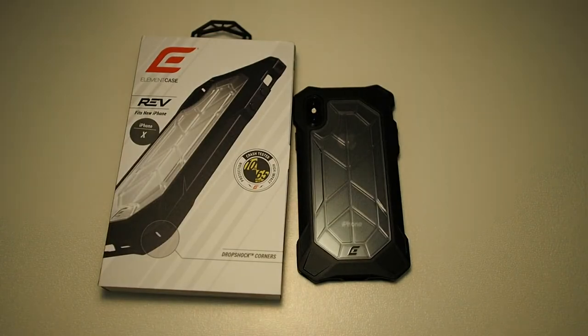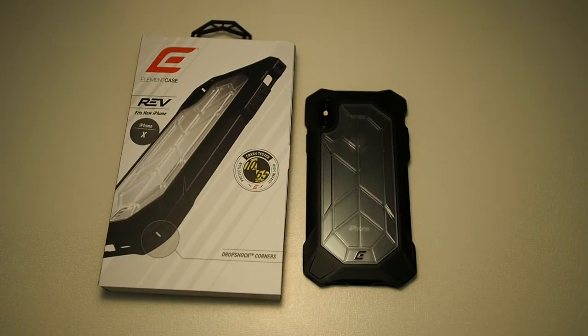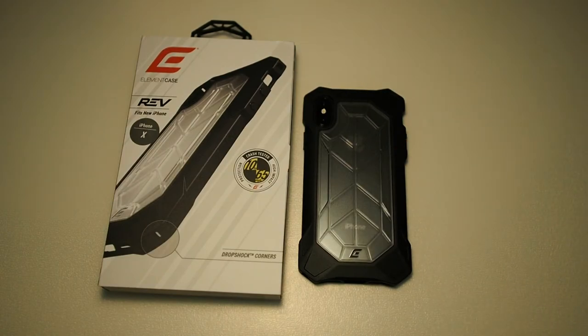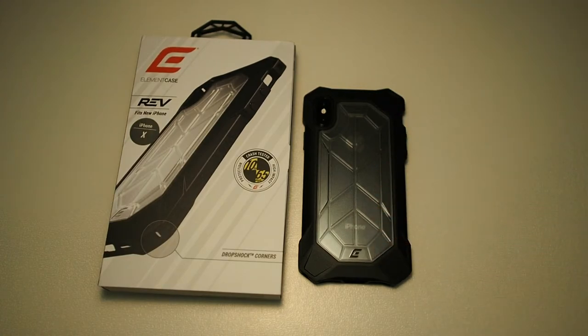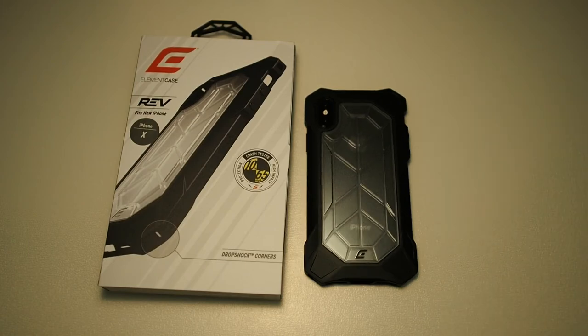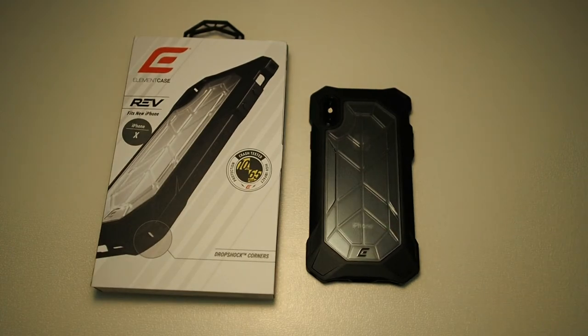I'm very impressed with this case. I didn't expect too much from it as it is an entry-level Element Case — it only costs 158 ringgit. So if you're looking for a protective case for your iPhone 7 through the 10th generation, you can consider getting one of these. I'll leave the link in the description. Just a disclaimer: all these cases are given to me as a loaner, I don't get paid to do this review, and I'm not given these cases free — I have to return them once I'm done. If you're interested, check out the description below, and if you already own one, leave a comment with what you think about this case. That's all guys, I'll see you in the next video.